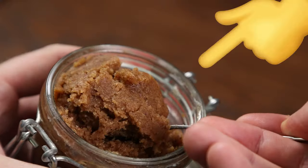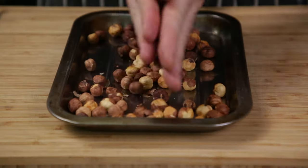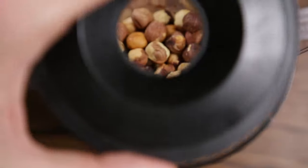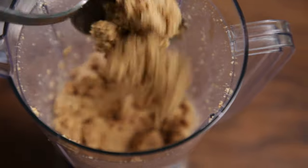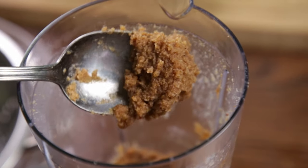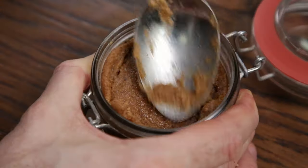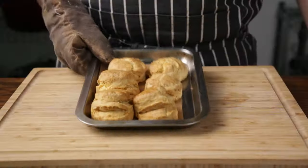Let's make some hazelnut butter. Roast some hazelnuts at the same temperature for 8 minutes. When done, cool slightly and rub to remove some of the skin but not all. Into a blender while still warm, blend until smooth adding a touch of neutral oil or water to help it spin. Store it in a sealable container in the fridge.